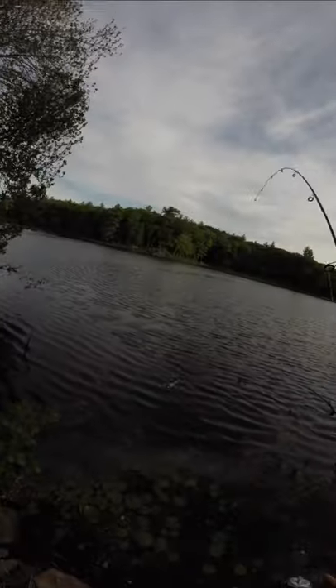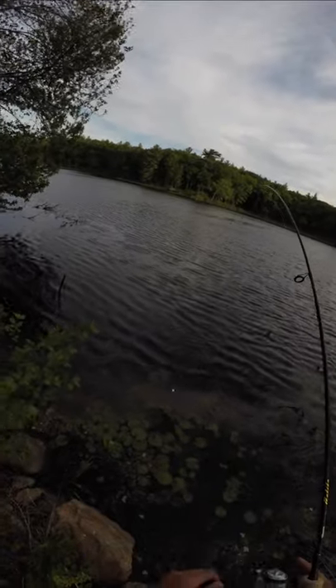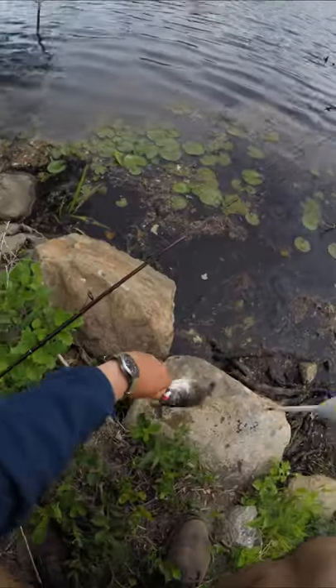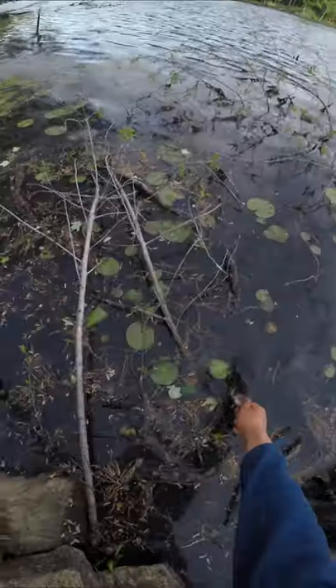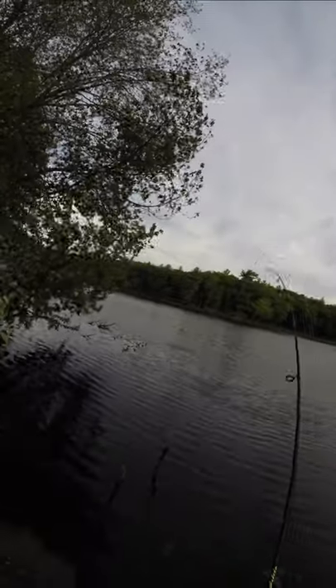Bass number one was a classic bobber down. Bass number two hit the grub the second it hit the water.